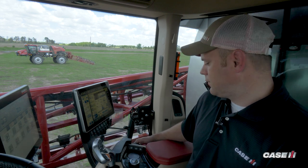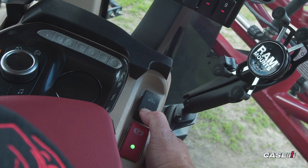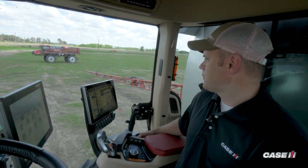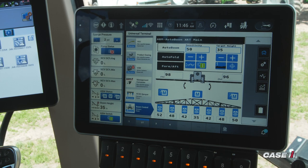To activate the folding functionality, there's a button on the right-hand console. To unfold the boom, press and hold the button in the downward position. Once the boom is unfolded and in the spray position, you'll see on your auto boom screen that auto boom has been enabled and is ready to be activated in the job.